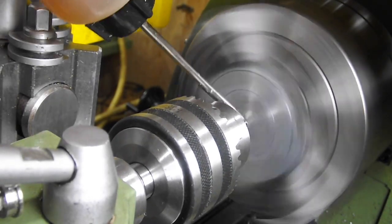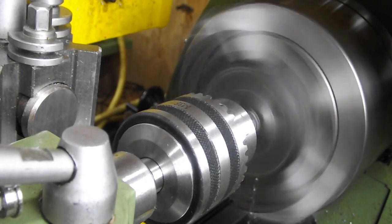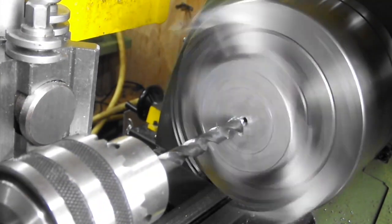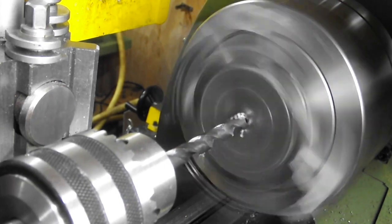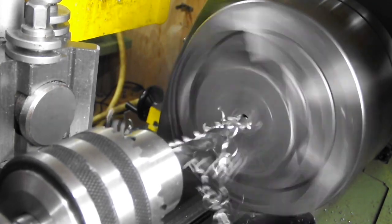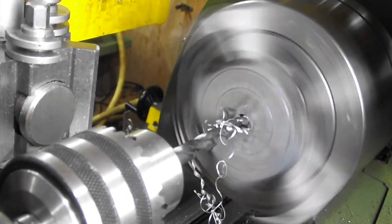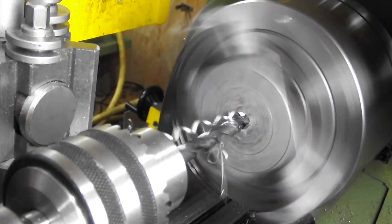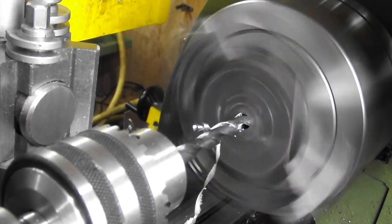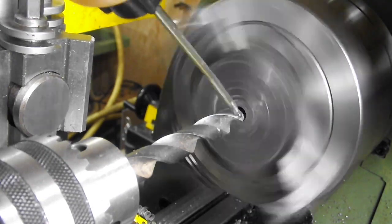I'm just pecking with a center drill before cutting the full countersunk center. Now I'm drilling with a 7mm drill through to make way for the bigger drills — this drill by the way looks as though it needs resharpening. Next up I'm using a 13mm drill to make way for the final drilling operation.